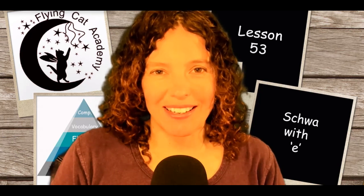Hi, everybody. This is Shauna Odette from the Flying Cat Academy. Welcome to lesson number 53. In this lesson, we will teach the student about schwa on E.